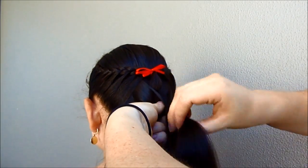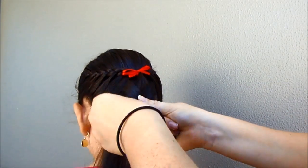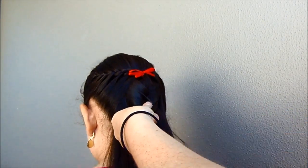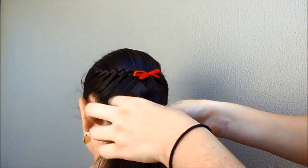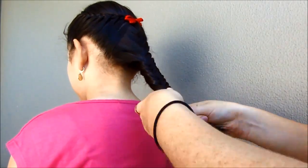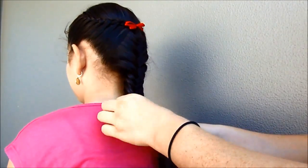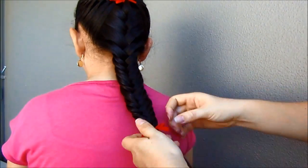Again, add hair, and now from the other side — take a small piece of hair from this side to the other one and add hair. We are going to keep braiding until we finish with the rest of the hair. At the end, hold the hair with an elastic band and pull the braid from the sides to make it bigger. Now we are going to make a bow with a little piece of ribbon to cover the elastic.